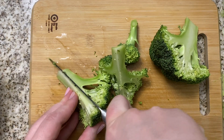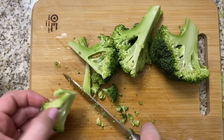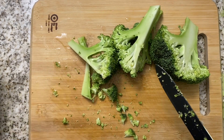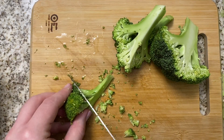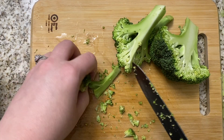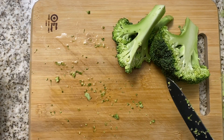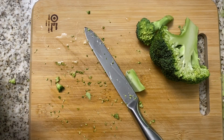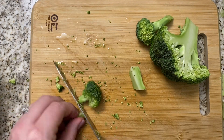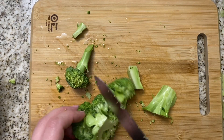You can cut the broccoli smaller if you want, but I like it a little bigger for this dish. If you don't want to use the bottom of the broccoli you don't have to — you could save it for soup or a smoothie or whatever you like. I'm probably only going to use a couple of the stems.